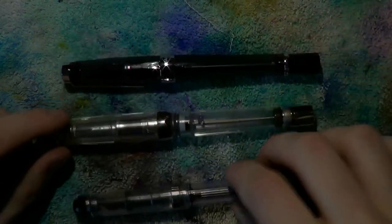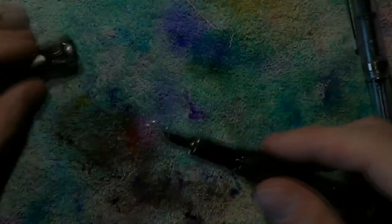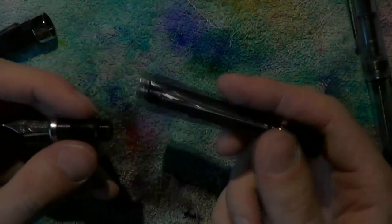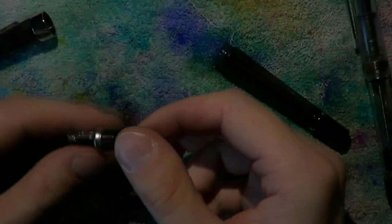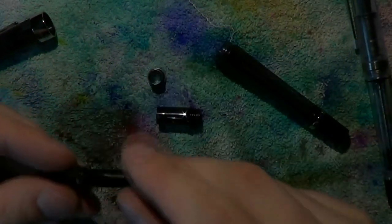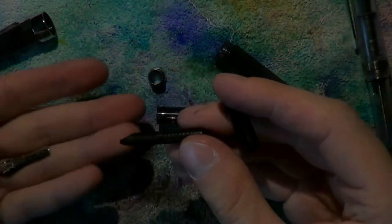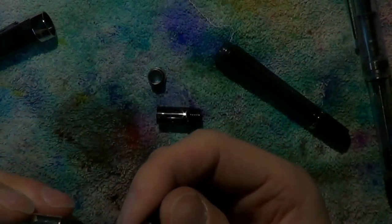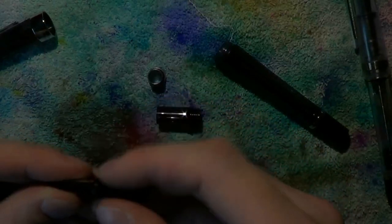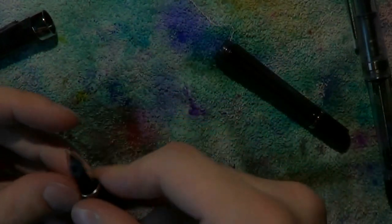Here we have our three vacuum-type pens. Let's start with the TWSBI VAC 700 — fairly easy to disassemble. Just unscrew the section, then you can unscrew the whole nib unit. This metal ring slides off, and there are two rubber o-rings right there. The nib and feed can be pulled out if you want to for extensive cleaning, then slide them back in. Make sure they're pushed all the way to the back, then slide that metal ring back in place and screw the section back in.